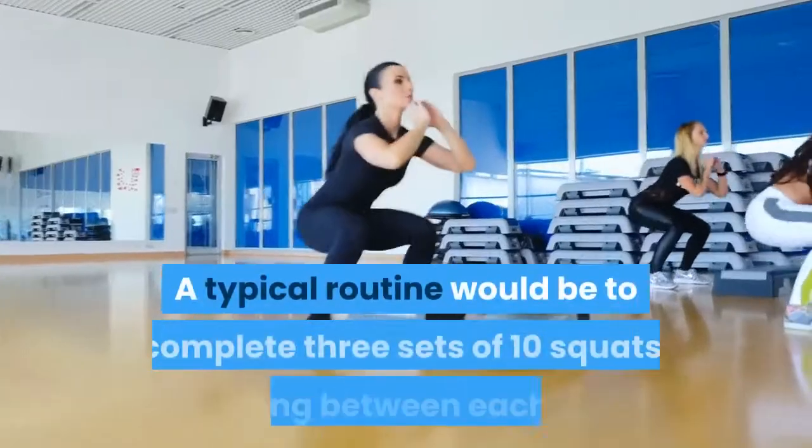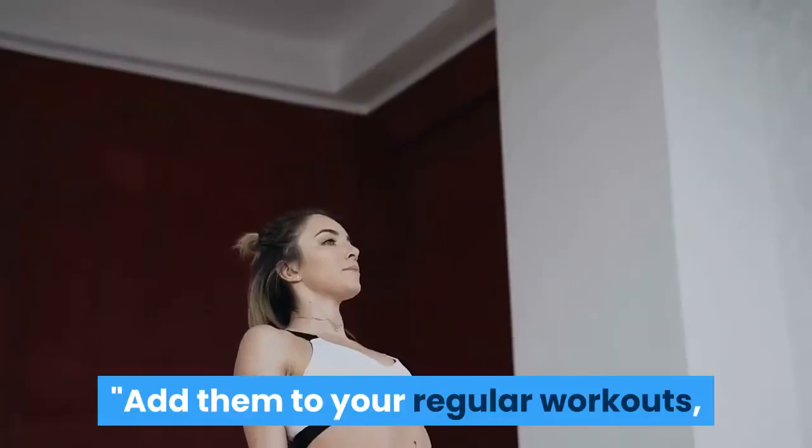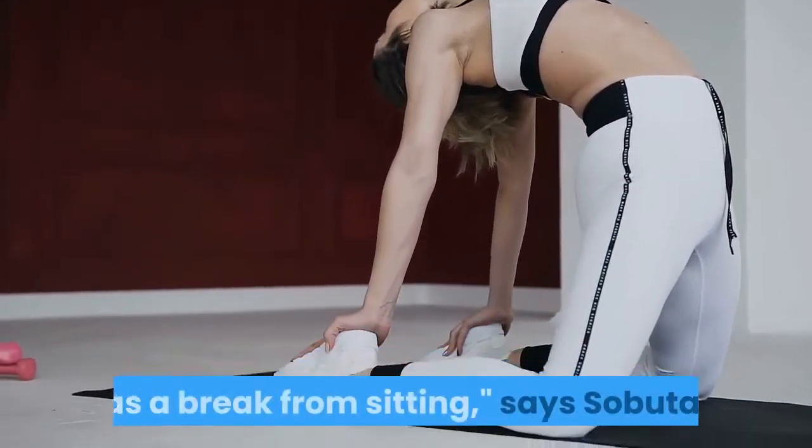A typical routine would be to complete three sets of ten squats, resting between each set. Add them to your regular workouts, or just perform them any time during the day as a break from sitting, says Sabuta.